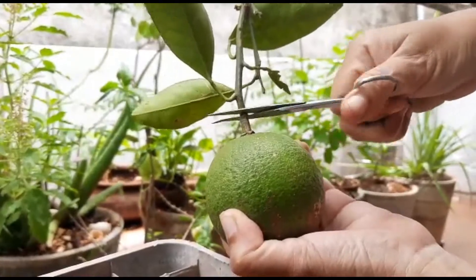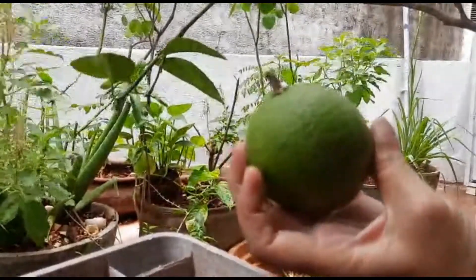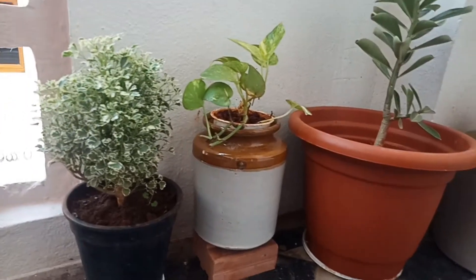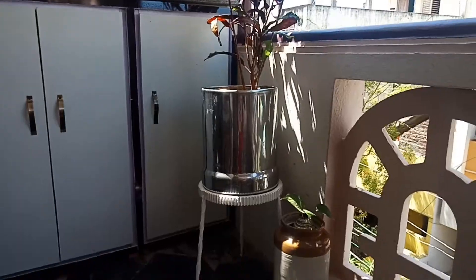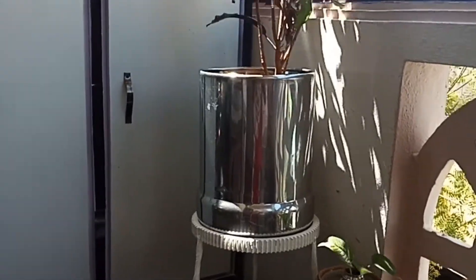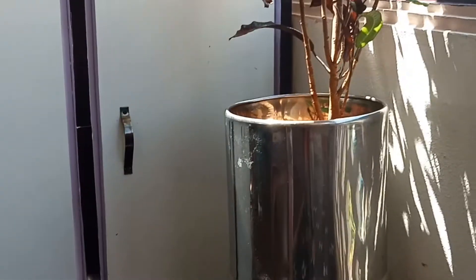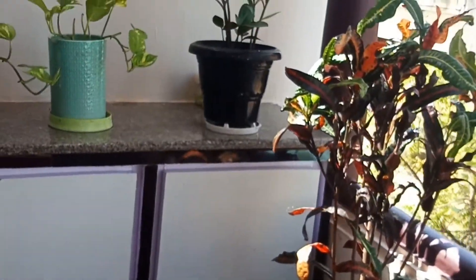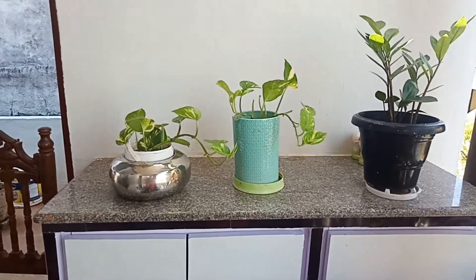I am going to check my plants. After I started working with plants, I changed the arrangement to the front side. I have examined the ZZ plant as well as the Money Plant.